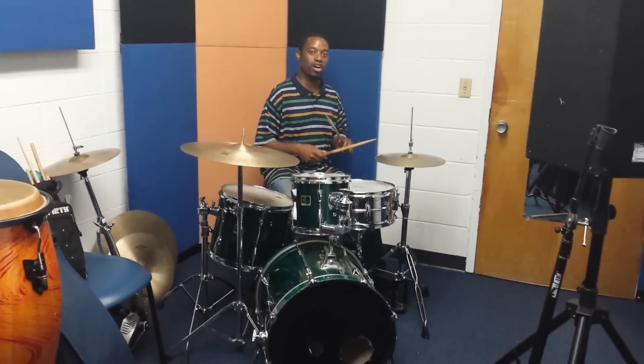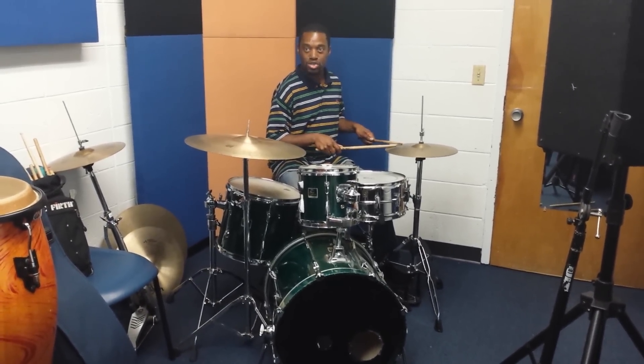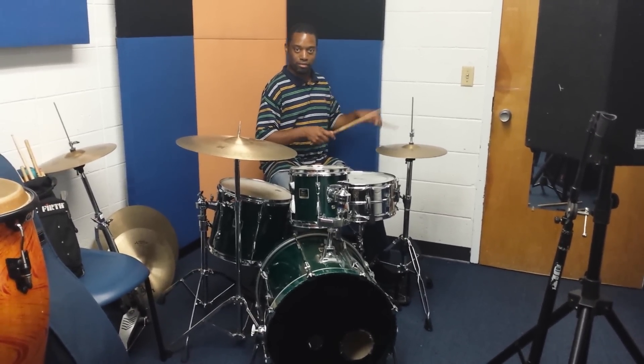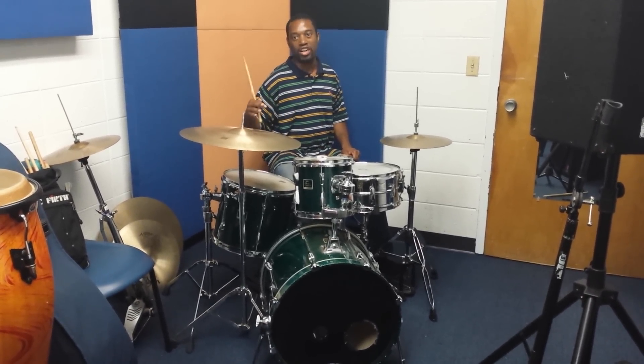So here we are. Last week we talked about the 5-8 paradiddle-paradiddle-diddle. I'm going to play it on the hi-hat so you can hear it to refresh your memory. Paradiddle-paradiddle-diddle, paradiddle-paradiddle-diddle.